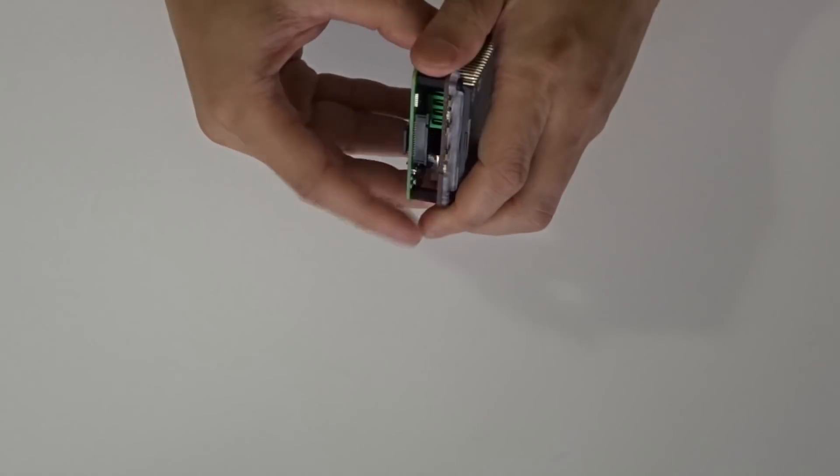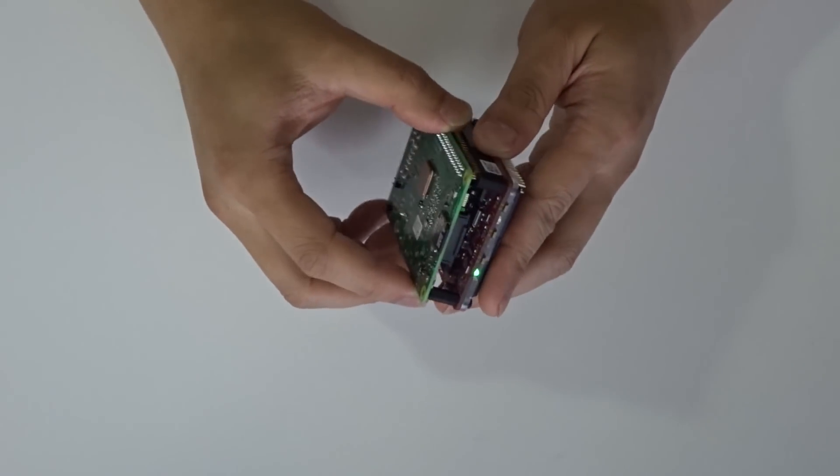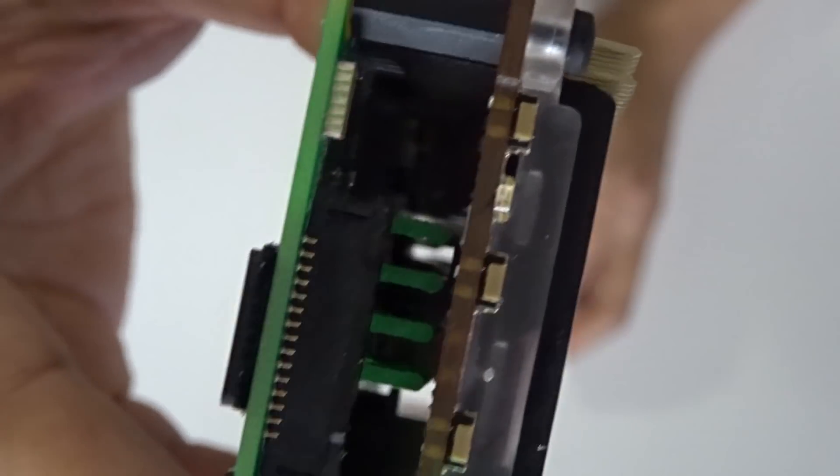The heatsink clearance is marginal — you barely have any clearance if you decide to put a heatsink on. The heatsink I have on right now is this green Lego block-looking heatsink, and once you put this on top, the clearance is very, very tight. Another thing is if you run it for a long period of time, especially if you're gaming or doing something intensive, it does get really warm.